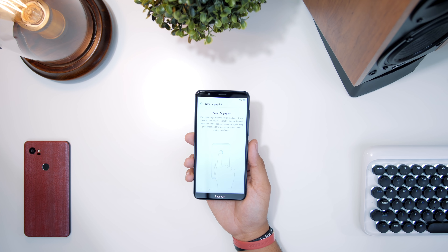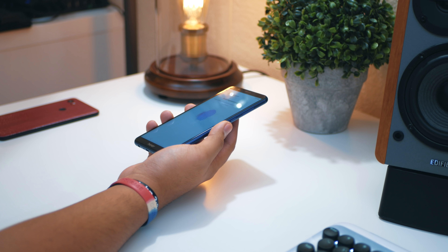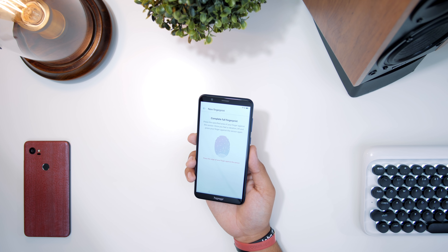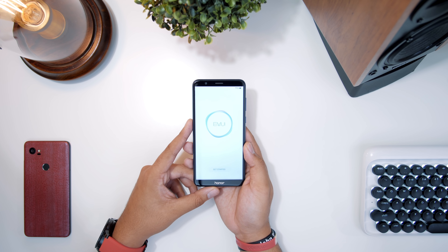Now I'm at the point in the setup where I set up the fingerprint. Let's see how quickly we can do this. It's reading the fingerprint, no errors or anything like that — not too bad. That was pretty quick.